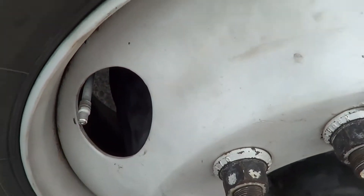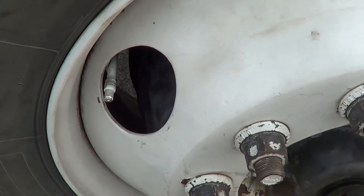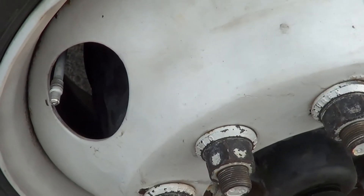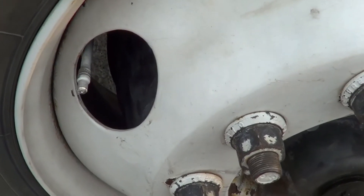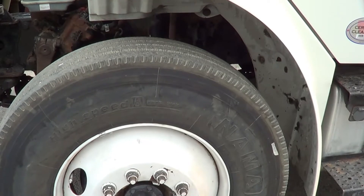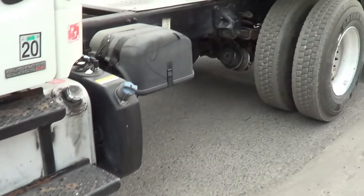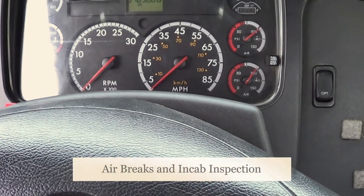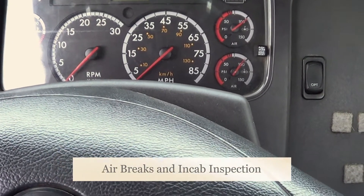Now I'm going to inspect my inside hub seal and my outside hub seal. I'm going to make sure my hub seal has no crack, broken, or leaking, and it's securely mounted, no missing hardware. If my hub seal was leaking, I will see a puddle or a spin trail. If I need to add fluid, I will add it to the cap. The cap for my hub seal has no crack or broken, and it's securely mounted, not leaking, and it's in the tight position.